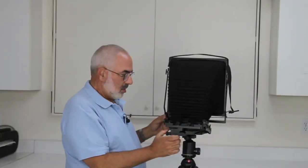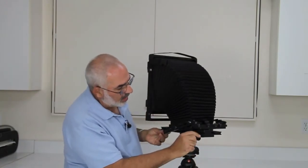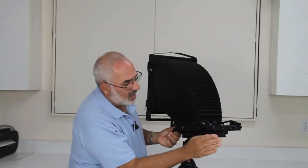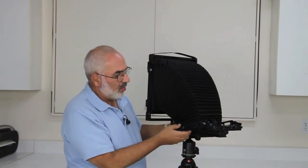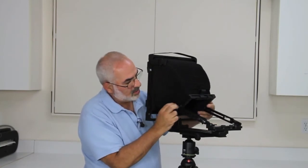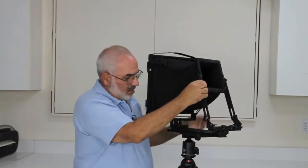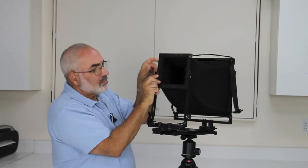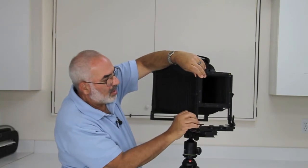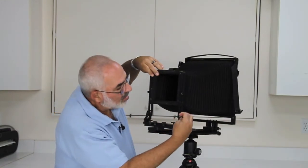Now I'd like to show you how to open up the front standard. This knob on the front is for locking and unlocking the sliding for the front standard on the little rail. I'm going to open it up at least a hand width and lock it down, keeping this knob as far back as I can so I don't scratch the bellows with the corner. Then just raise this up. On this side, there's a little notch and it has to fit in here to lock it and make sure that the front standard is square with the base. On both sides, I'm going to lock it down.